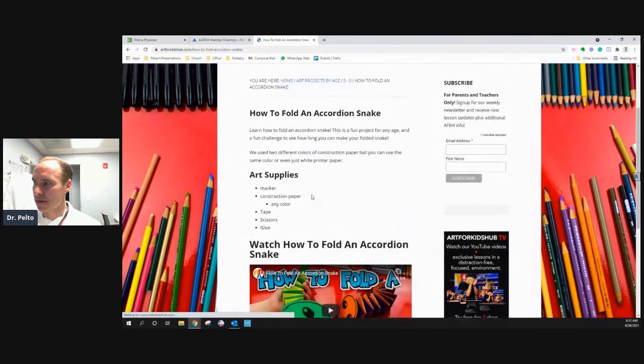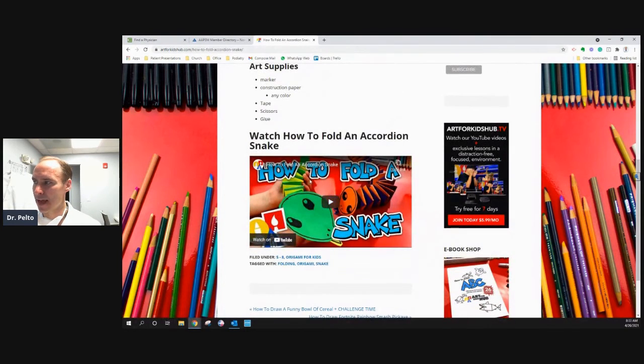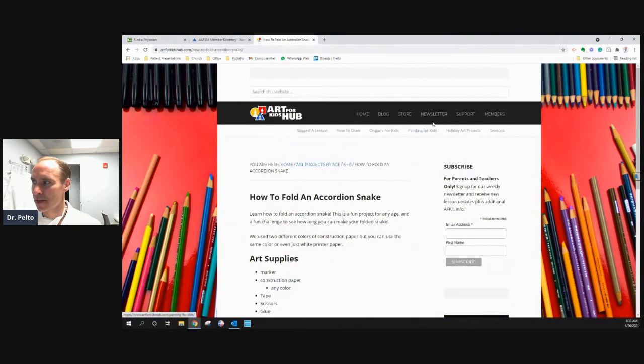A lot of things that kids need — they have these videos on YouTube, you can just kind of watch them. So this is one of my favorite things for kids if they need something to do during this time. Whenever I hear something good from a patient, I like to share it with others. The website is artforkidshub.com — it's a good option for different activities for your kids.